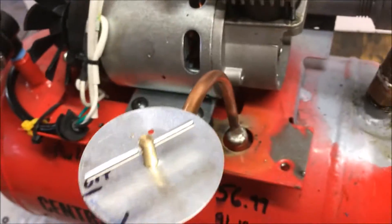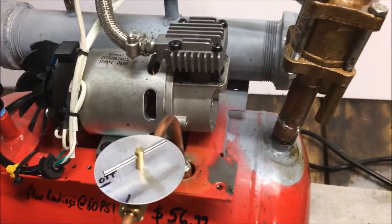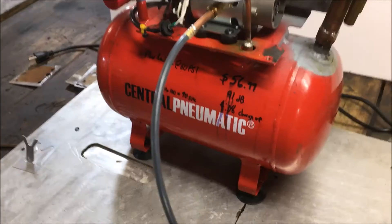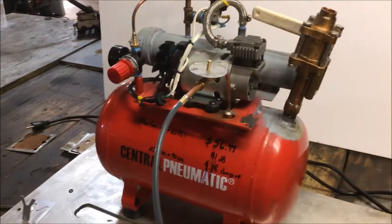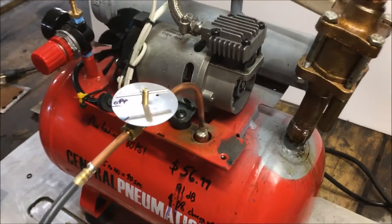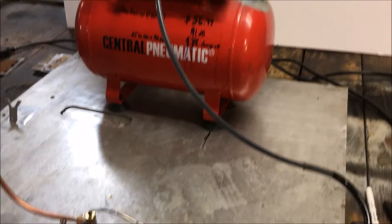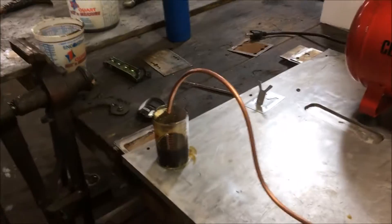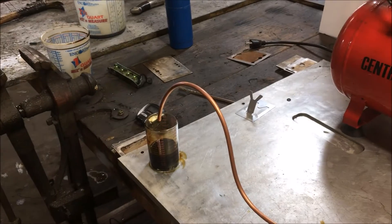I'm gonna get this calibrated, get some marks on here, and once done I'll show you guys what I came up with. I'm probably not gonna go too far with the gauge because anything over two gallons an hour is way too much for my steam device and my oil burner. For the sake of anyone who might want to build one of these, I will dial it up a little more and put a few more marks on there in case you're planning on running a very large forge or something.